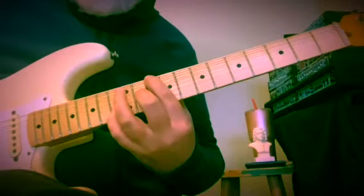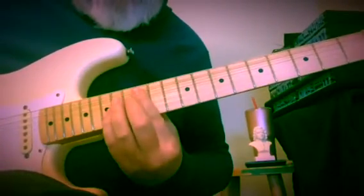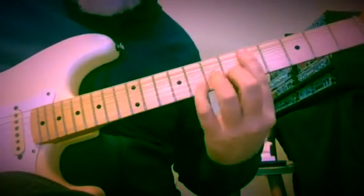Now we're at A minor. It sounds like we're playing A minor and E7 with a B in the bass — but it's just that mechanism again, the same one we had for D minor.